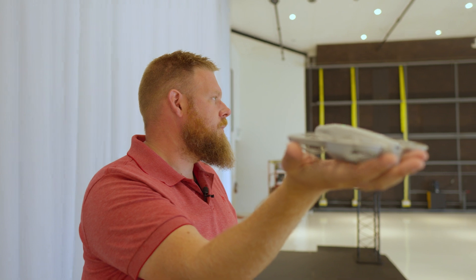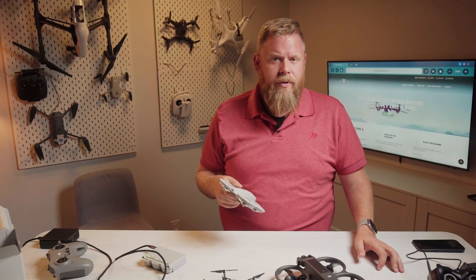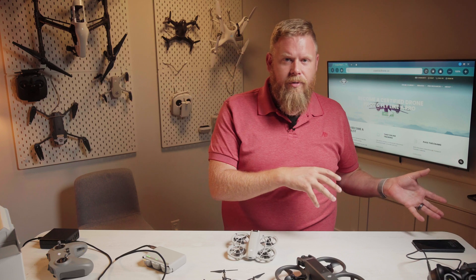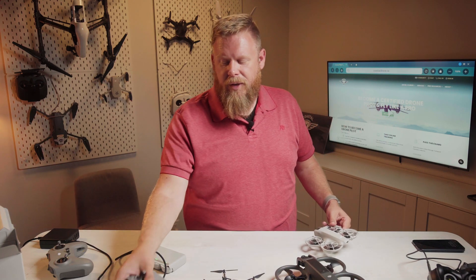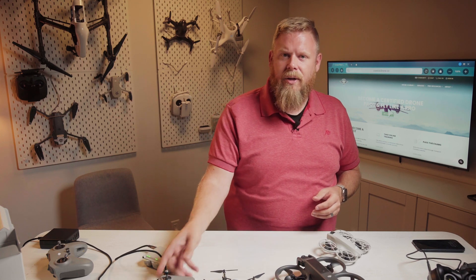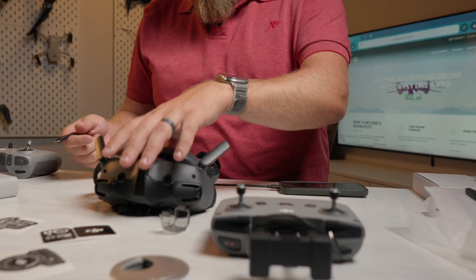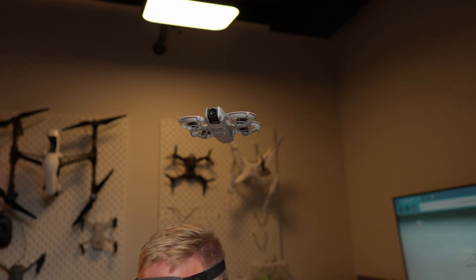One of the interesting things about this drone is its multiple methods of control. You don't even have to bring a controller — you can just press one of the buttons on top and the drone will take off and follow you. You can also control it through the DJI Fly app, using virtual sticks on your phone screen. For the most control, the Fly More Combo comes with the new RCN3 controller, letting you fly it like a traditional GPS drone. You can also pair it with a DJI FPV controller and DJI FPV goggles for full immersive flight capability using the latest DJI FPV system.